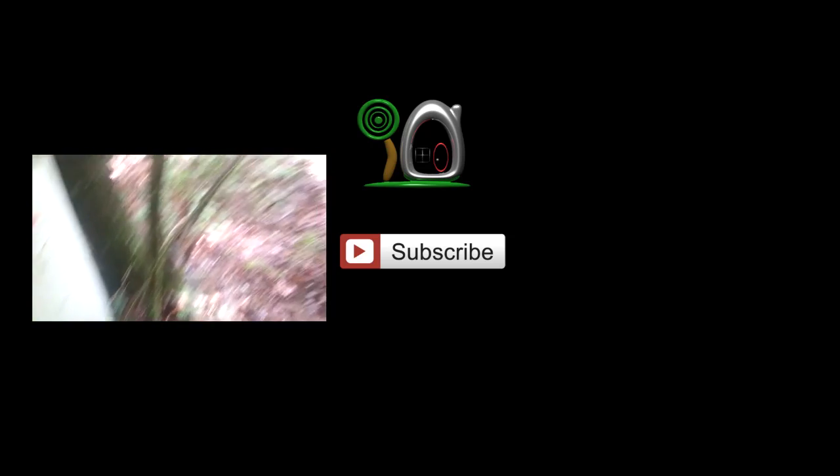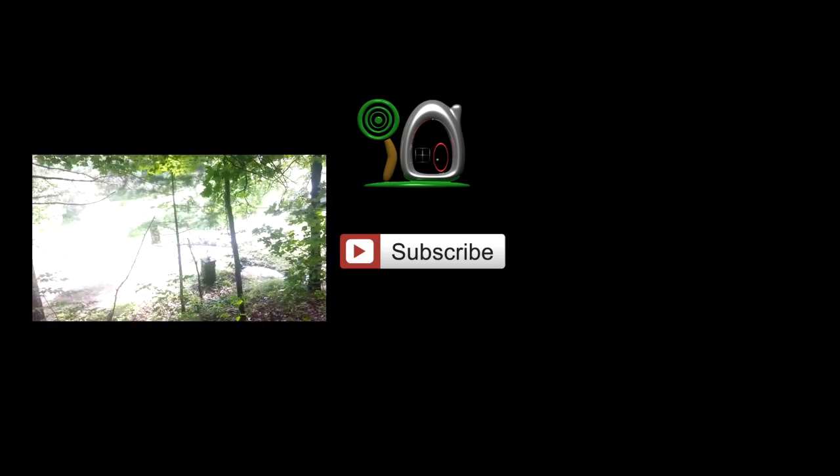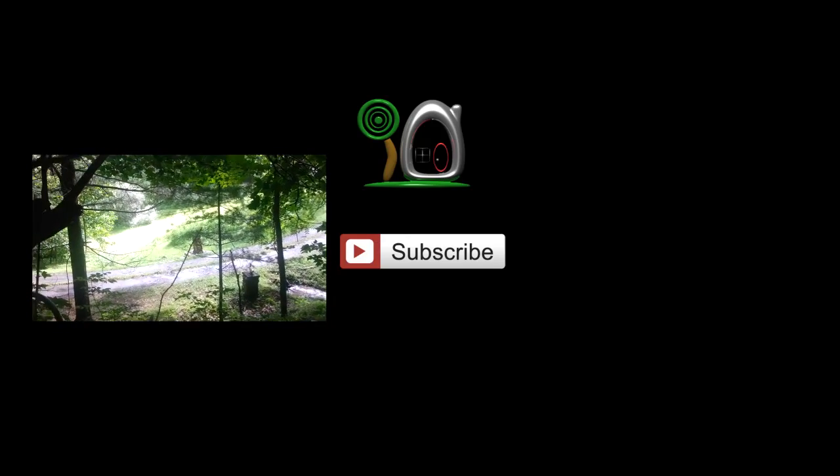Be sure to hit the thumbs up button and subscribe. I'm Seth Johnson with Landahouse and I will see you next time. Bye.